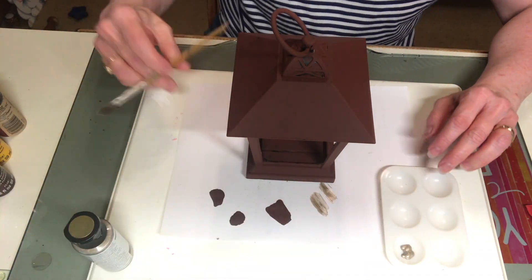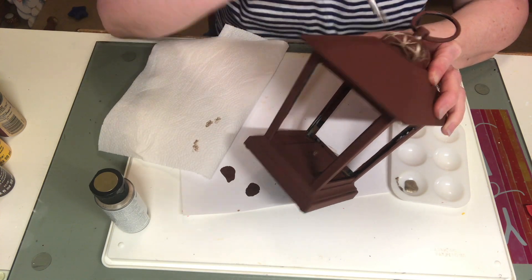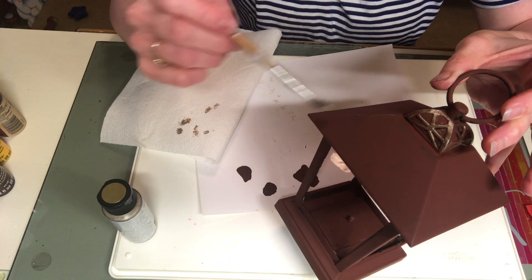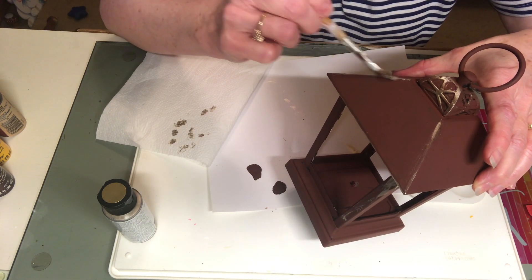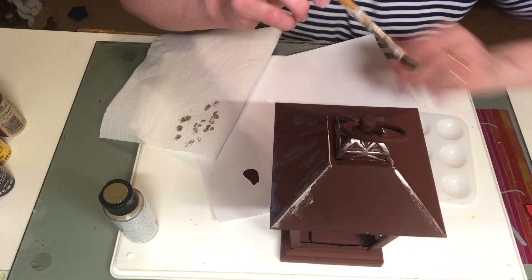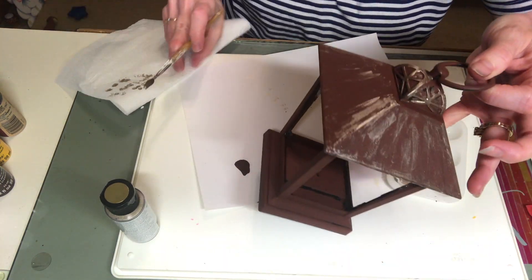I'm going to use this DecoArt metallic paint in Champagne Gold. It took a little playing around to get the effect I wanted, but I started out by outlining some of the lines of the lantern with it, dry brushing it on. I highlighted some of the raised areas at the top and along the edges. I also went back and added more of my copper mix with the burnt umber, going back and forth and tweaking it until I got the look I desired. All the details were being highlighted by the metallic paint and really starting to pop — that's the fun part.